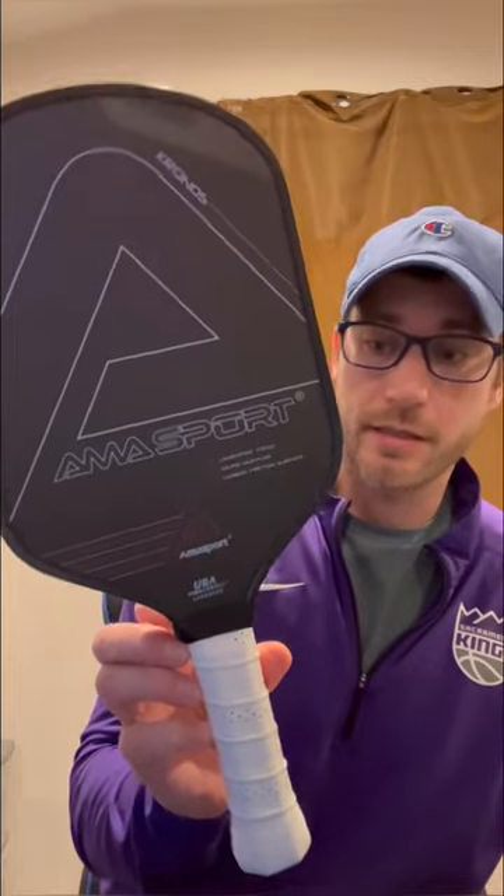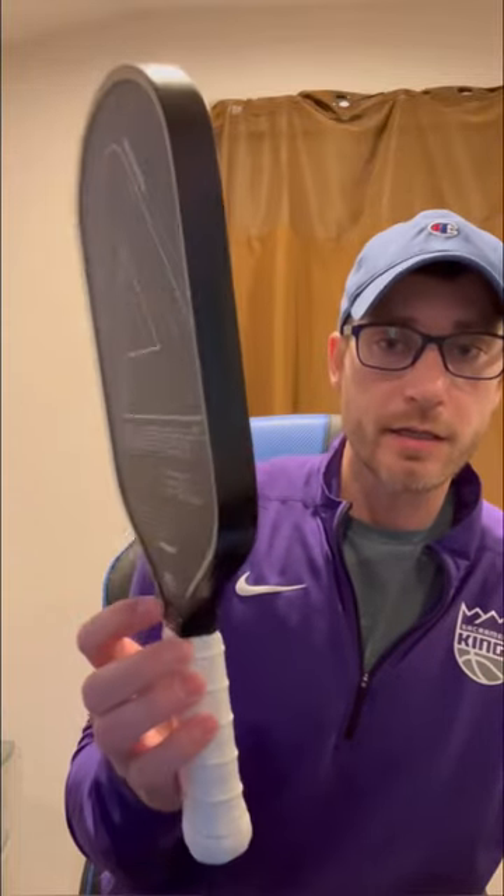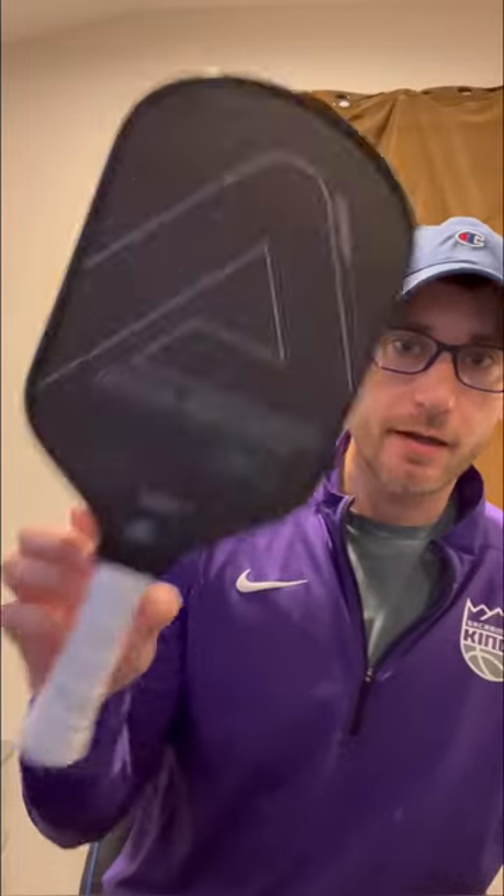I mean, the print on the outside looks the same. Everything about it is essentially identical. It's an 8.2 weight, so it's not the heavier version of the Hyperion — it's the lighter version of a Hyperion, and 16mm, again, down to almost every detail except for the words it says and some of the other etchings on the paddle.